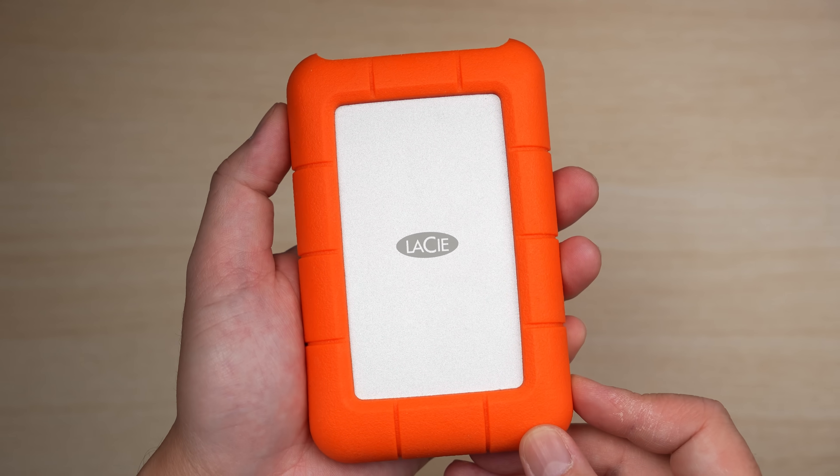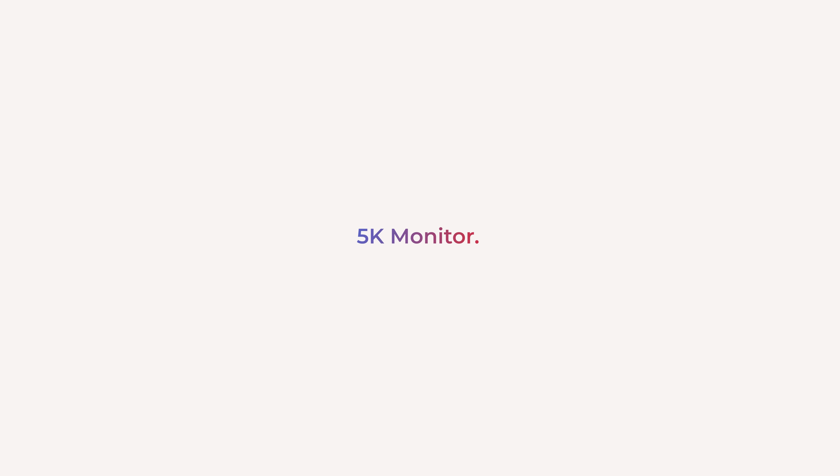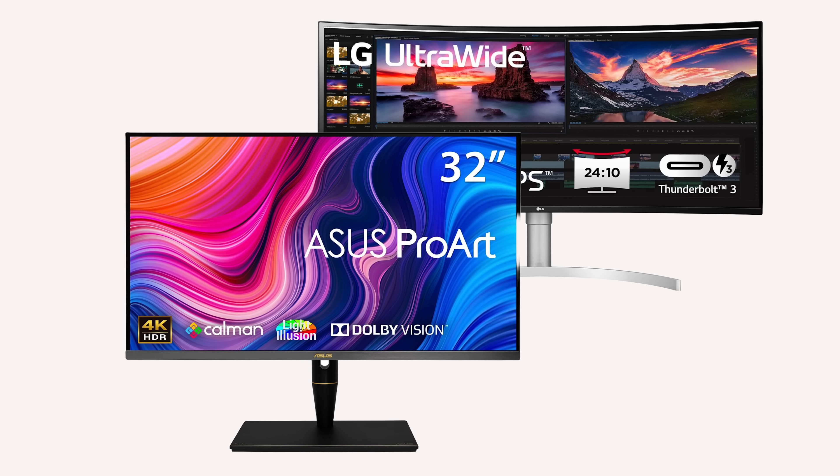These bigger hard drives, like this LaCie here, can work too, but they will run slower and won't take advantage of the Thunderbolt speed. I would still get one as a backup drive in case I lose the main SSD or it gets corrupted — I'd still have my most recent and past projects on these bigger drives. Just make sure to do periodic backups. The other thing you'll want to plug in back here is a 5K Thunderbolt monitor, like an Apple Studio Display, but brands like LG and Asus also have high-quality Thunderbolt-compatible monitors.